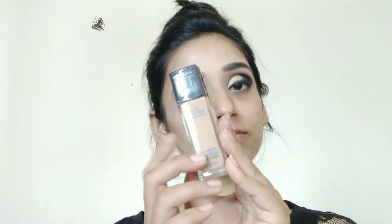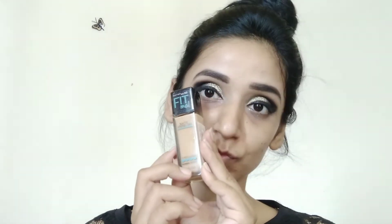Moving on to foundation — for that I am using Maybelline Fit Me foundation and my shade is Natural Buff. I have applied it in dot form over my whole face and also on the neck. Then with the help of a damp beauty blender I will dab and blend it so that my face gets a natural look. You can use a brush too if you prefer.